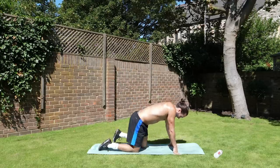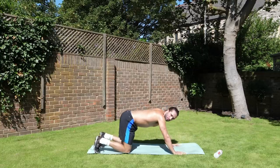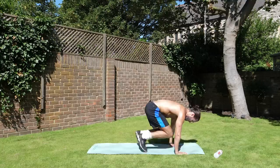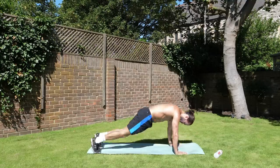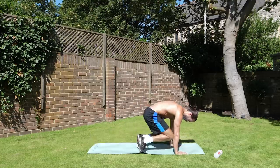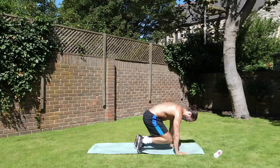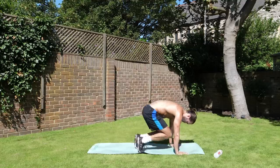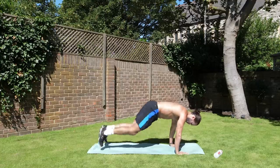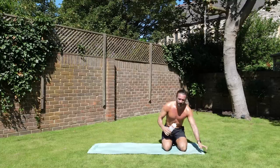Next exercise — we're going to do a press-up into a thruster. So press-up then thruster. Let's go: push and then thrust. If you can't do it from full, off the knees you can just do a press-up, then do your thrust. Knees down. Push, thrust. Oh, last one — it's the never-ending clock!